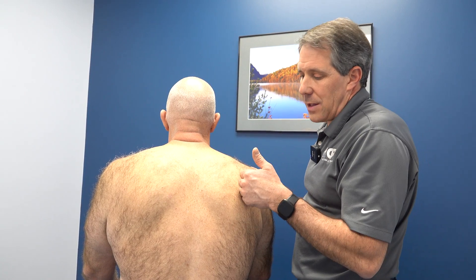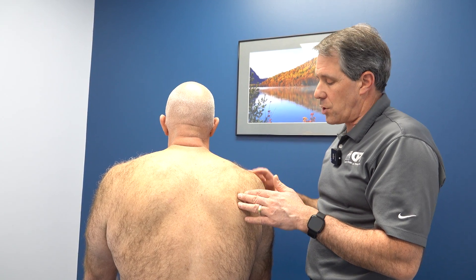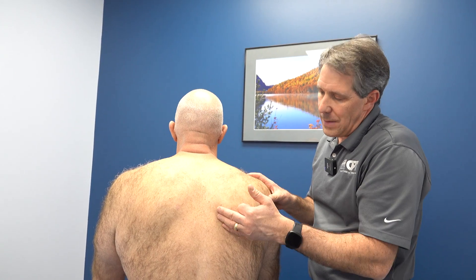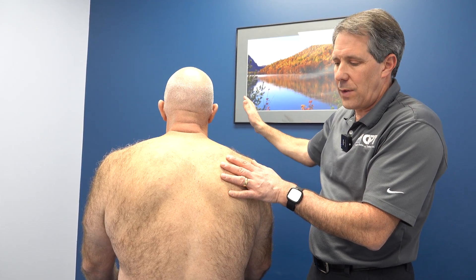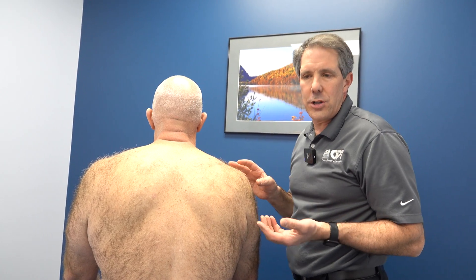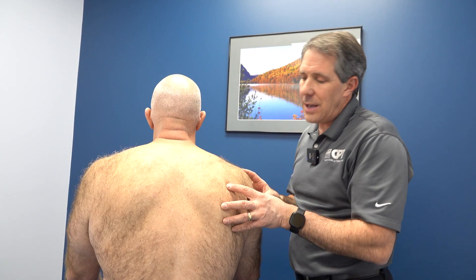We're going to do some serratus activation exercises — we'll have demonstrations and videos coming up soon on that. We're going to try to maximize the strength of the rotator cuff while activating the periscapular muscles, and we might even attempt some NMES to the medial border of the scapula to get a little stability while he does arm exercises. If that works and having the scapula held down is beneficial, we might put him into a scapular stabilization shirt so he can be more functional during everyday activities.